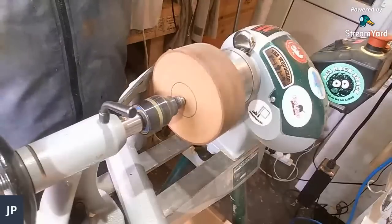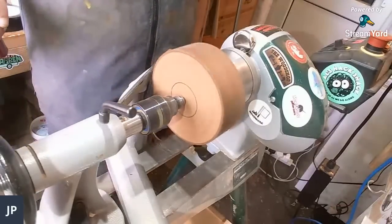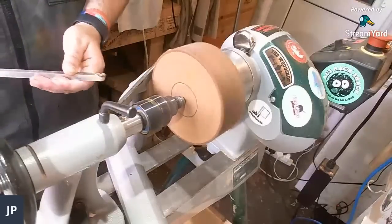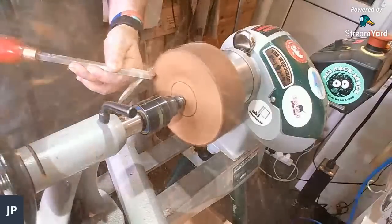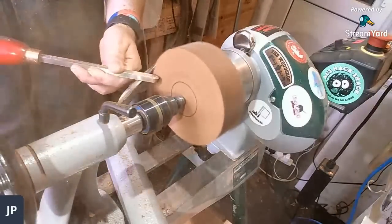So we've got a piece of sapele on the lathe. I'll get it up to speed — it's going at about 1800 rpm at the moment, a little over that. Let's start turning! I'm going to keep a nice little foot on this so I can remount it back on the lathe a bit later.